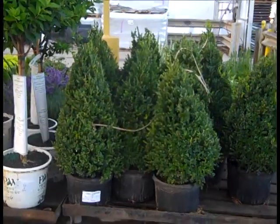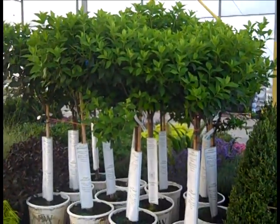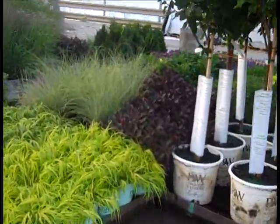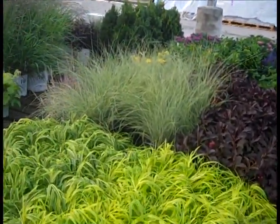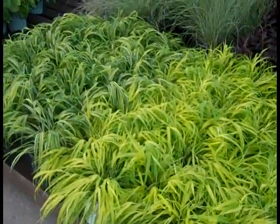We're looking at some more of our 7-gallon plants — these are Green Mountains in 7s. Great crop of our 7-gallon hydrangea trees. Coming here to more color — in the background there we're looking at Weigela Wine and Roses, Morning Light grass. And here we have the Hakonechloa — all-gold and Oriola.